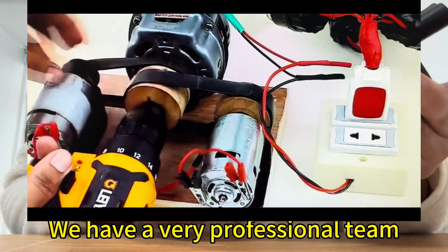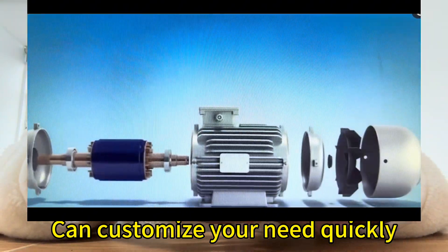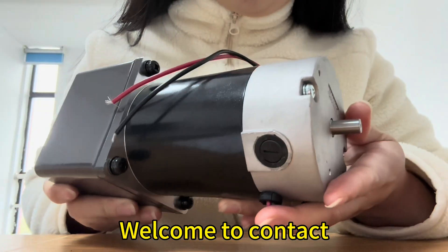We have a very professional team and can customize your order quickly. Within seven days, fast delivery. Welcome to contact us.